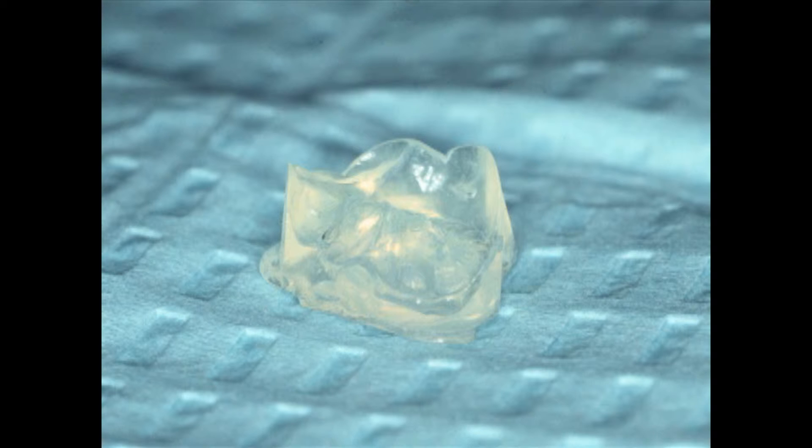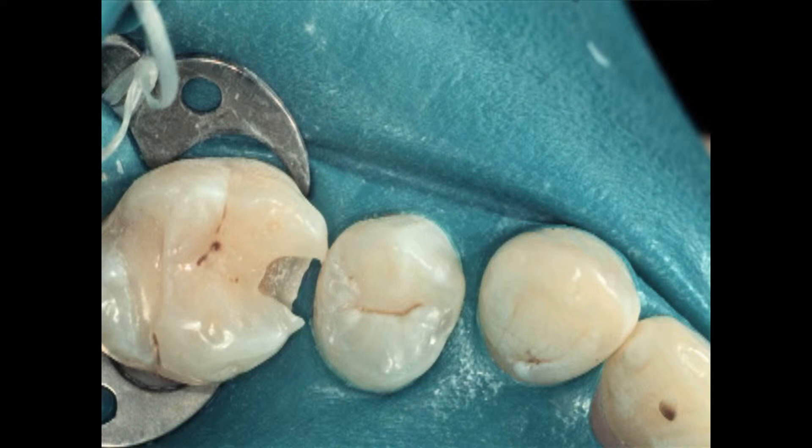A common question is: can I do this without putting the matrix band on first? You can, but the problem is that when you then use your matrix band, you have to trim the custom matrix to fit inside it — and you can't trim it absolutely perfectly. There'll be areas where it doesn't fit nicely, and in those areas you're going to get flash between your matrix band and your custom matrix.